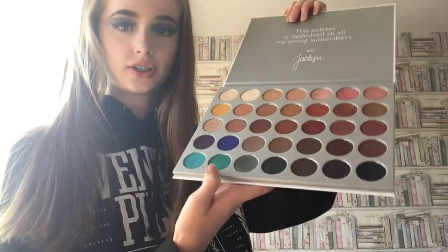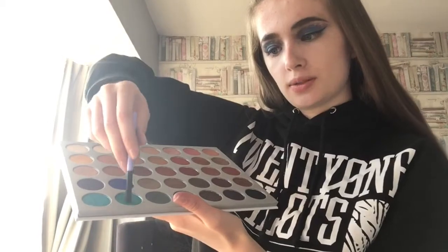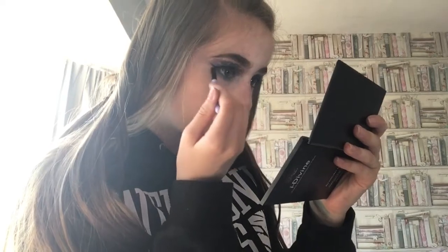I was thinking — since this is kind of like a space look — underneath the eye I might do a green-blue or dark green to represent Earth. I could use this dark green or this other one, but I feel like it would make the look too dark. So I'm going to take the shade Jade out of the Jaclyn Hill palette and put it right on the lash line under my eye. Then there's a shade called Queen which is like a gold color, and I'm putting that right on the inner corner because it's like the sun.